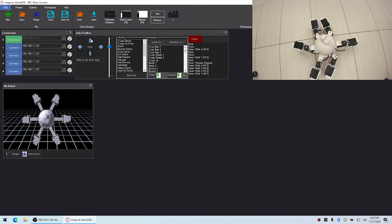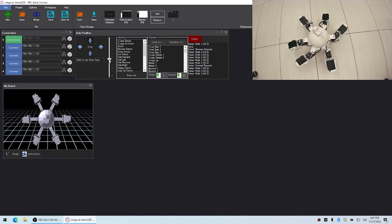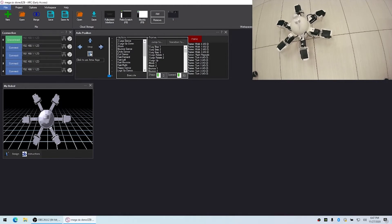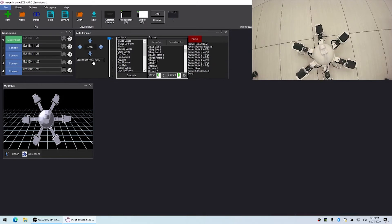With all those different frames assigned to those actions, I can now use this joystick and the robot will start walking. I can use the speed control to slow it right down, turn the robot, and speed it up.